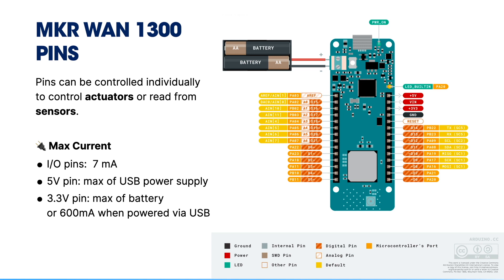There's one special pin called LED_BUILTIN, which tells you how to control the onboard LED in your code. The pins also have a maximum current rating — IO pins can sink or source a maximum of 7 mA. The 5V pin supplies whatever your USB power supply offers. For the 3.3V pin, it depends whether you power it through a battery or via USB. When powered through USB, you can draw a maximum of 600 mA on those pins.